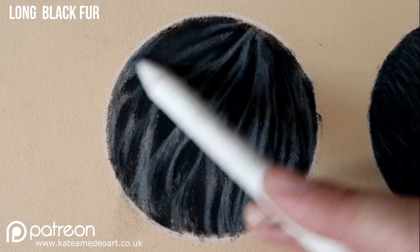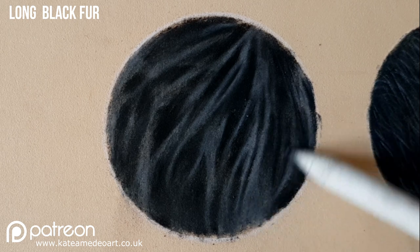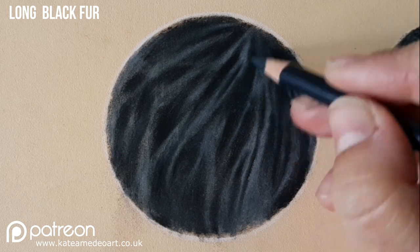You can see that there's still paper shining through, so what I do is I take my paper stump and I blend everything in. This takes away that harshness in between the areas of light and dark.